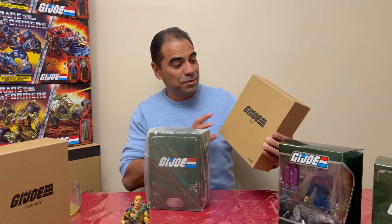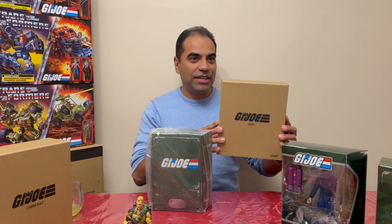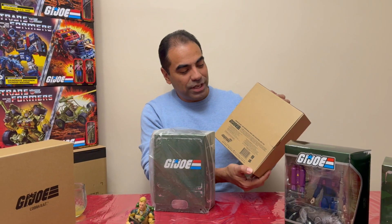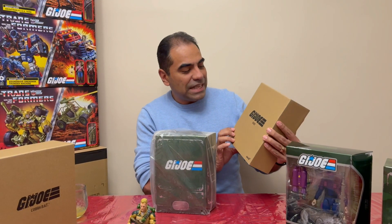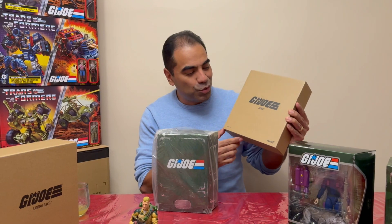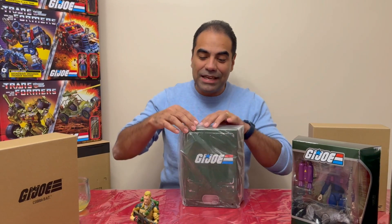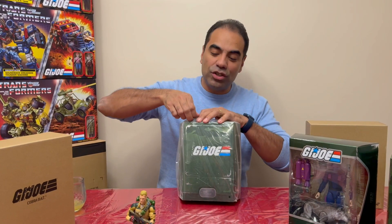So we've taken it out of this box. I love that it comes in like a shipper box. It's actually nice — it looks nice and sturdy. Hopefully you've got this extra protection, and it's slightly decorative with G.I. Joe and Duke written right on it. And here we have the package, so I'm going to take a look inside.